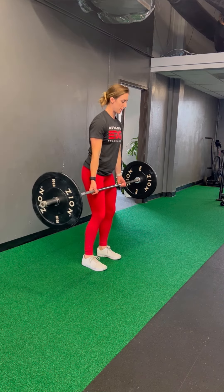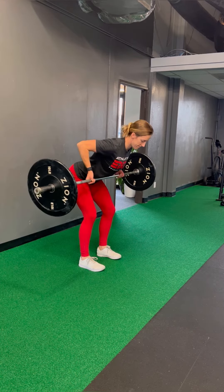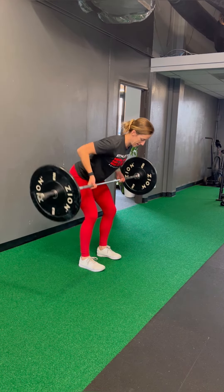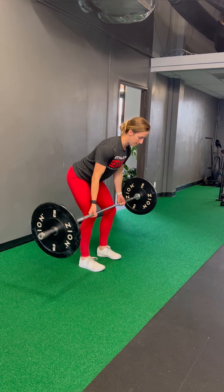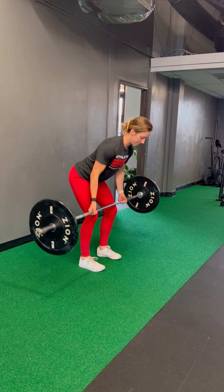If that's not tolerable either, we can flip our grip to a supinated grip. As you can see, my palms are facing up on this one. Form is the same otherwise — we're squeezing our shoulder blades, pulling that barbell up towards our chest.